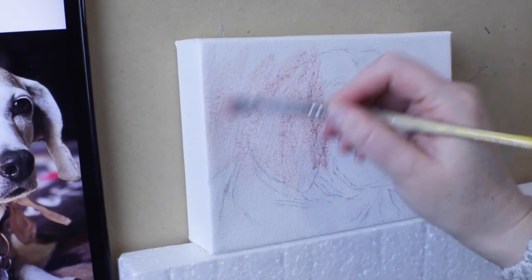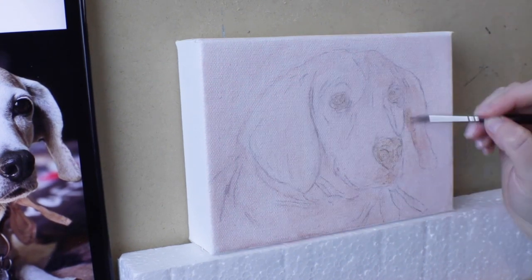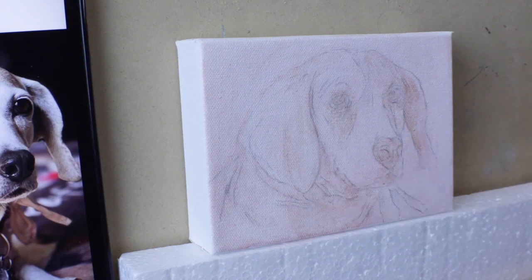Welcome! Thank you for being here. I'm Katie. This is my first video. Today I'm painting Stella the Beagle and she's gonna be wearing a nice little bandana.